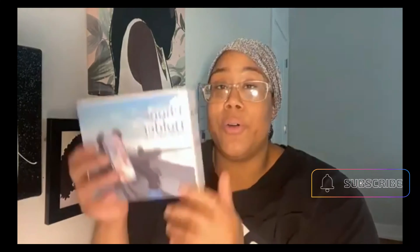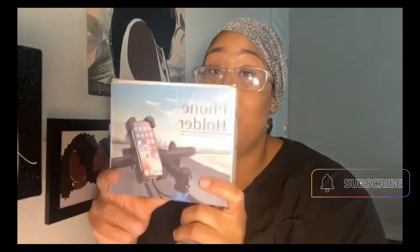I price checked on Amazon, TikTok, eBay, and Google, and Wish ended up being the cheapest for this product. The product is a phone holder — it says it's for outdoor cycling, for people that like to record themselves on the bike or want to have their phone propped up while riding.